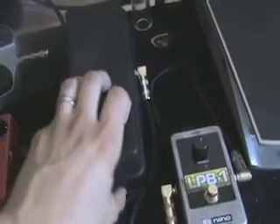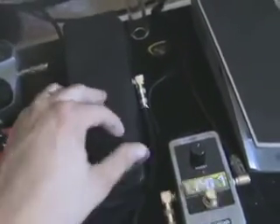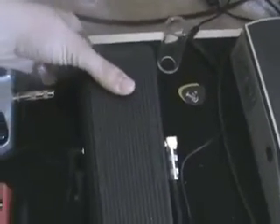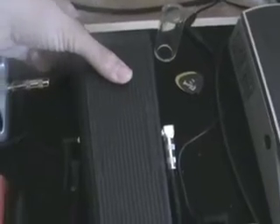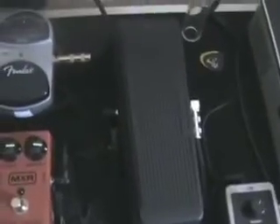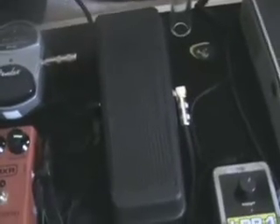From there I go over to the original Crybaby. This is an older one — not one of the newer ones. The new ones have the black label on the front with the silver Crybaby in the regular font that everybody knows. This one has the silver logo on it, so this is an older one. It's a classic — I've had it ever since I was probably 12 or 13. I love it.